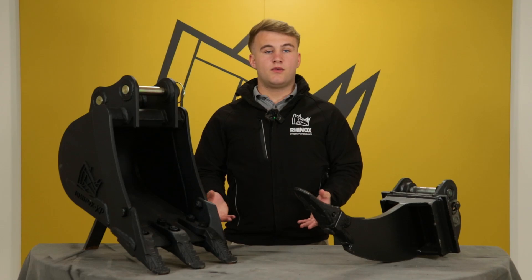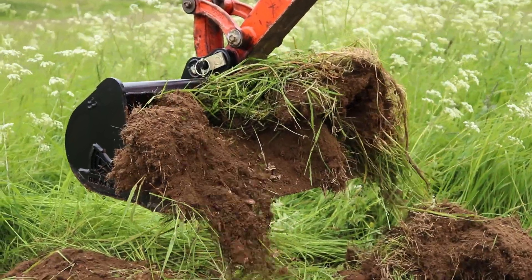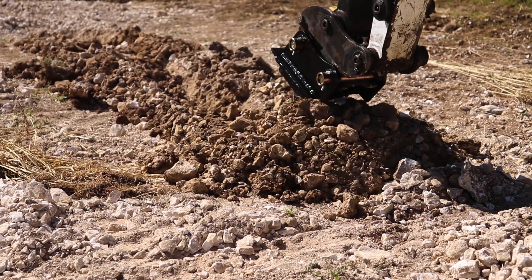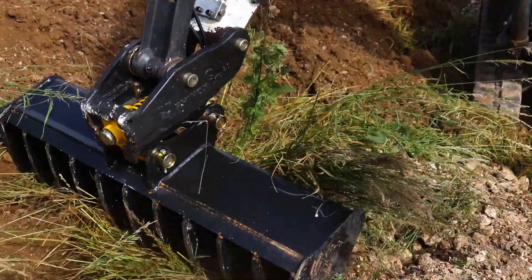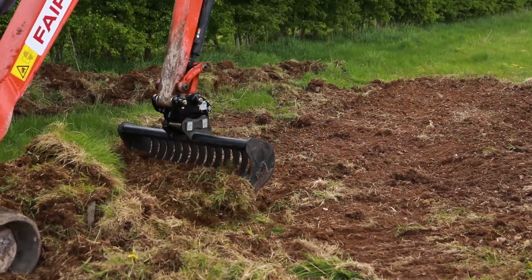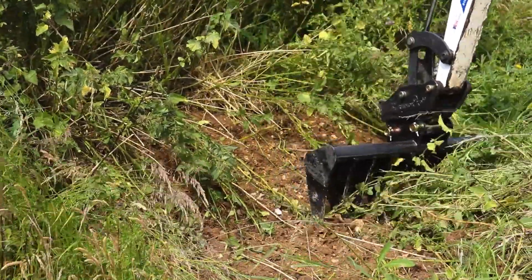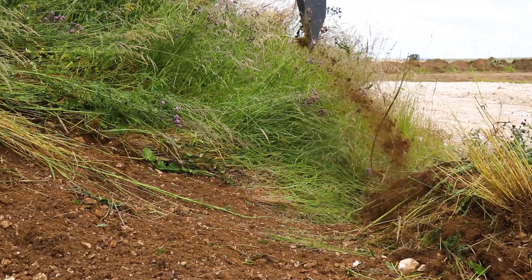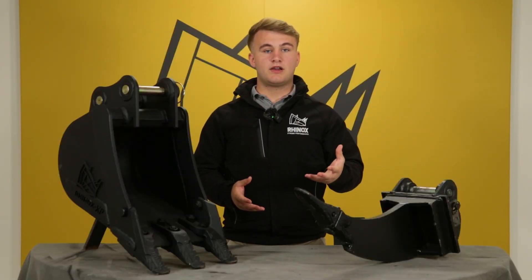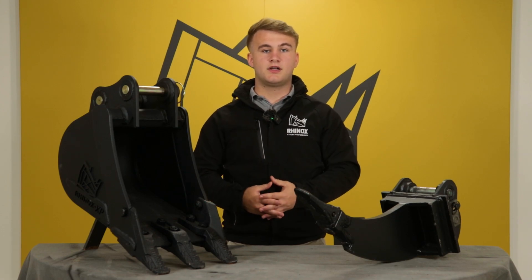Grading buckets give you a wider surface area to pick up more irregular-shaped objects. Ripper teeth allow you to break up hardened ground or rock and then pick up the debris with ease. Land rakes and rake riddle buckets are brilliant for landscaping and preparation work on site — for example, removing undergrowth or overgrown vegetation. Due to the shape of the rake riddle bucket, you can also use this attachment and the thumb grab to carry logs around site.